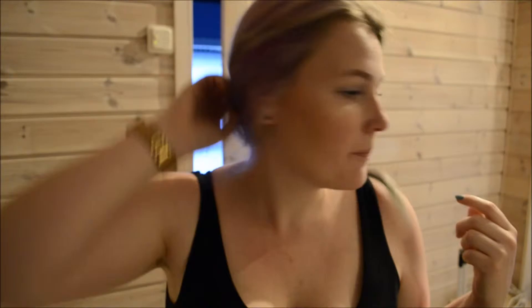Hi guys, so I wanted to do another 'what I eat in a day' because it's been a few weeks since I did my last one, and I think that was from my vacation. I just wanted to show you quickly — I'm sorry it's so dark in here, I don't have my light behind the camera — but anyway I'm just going to make my breakfast.